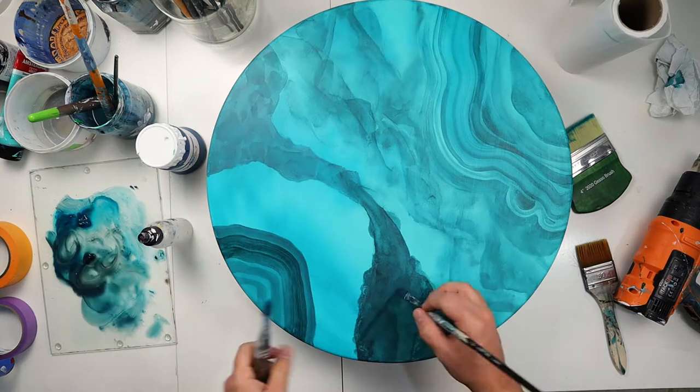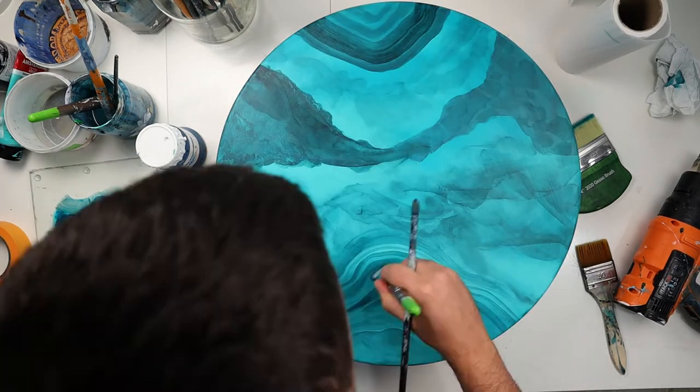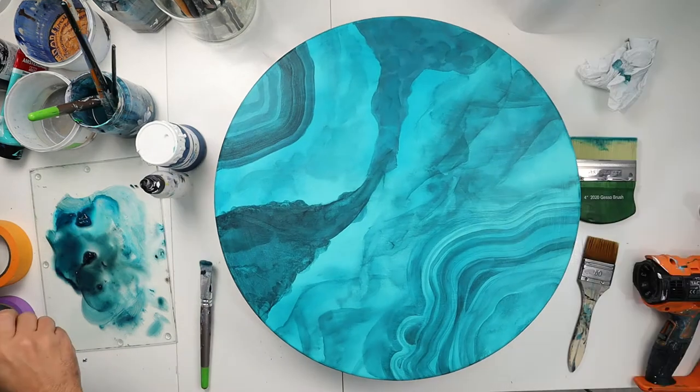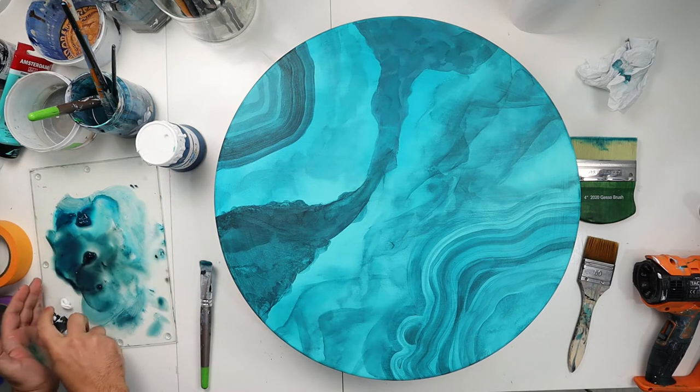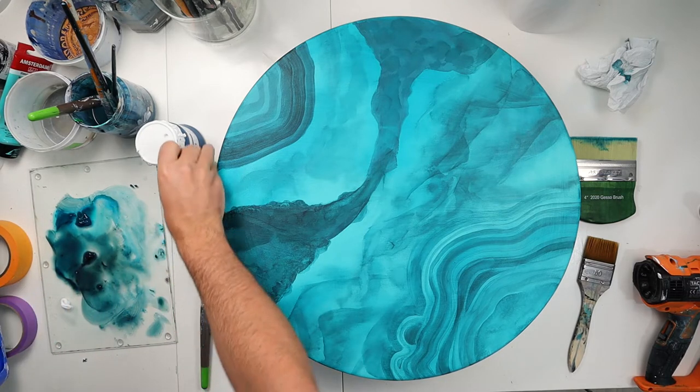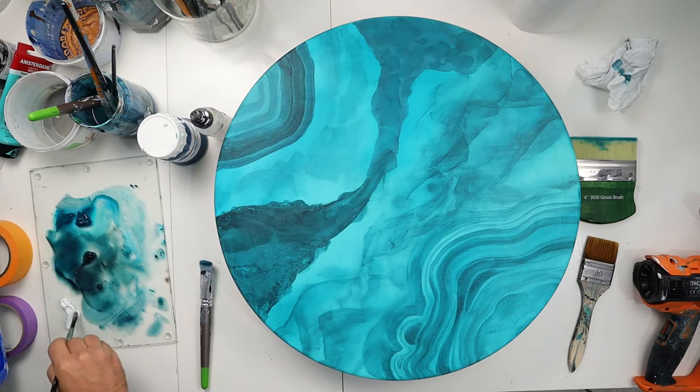You can really build your color layer by layer, going darker and darker until you're satisfied. Now I'm going to use some white acrylic just to have more highlights, and then I'm also going to use my Posca pens to really opacify the white and get a much brighter and more detailed look to my painting.